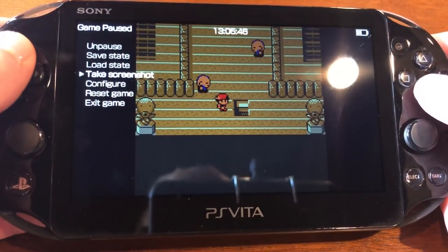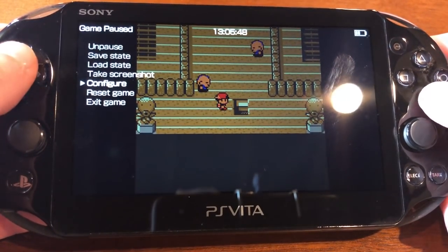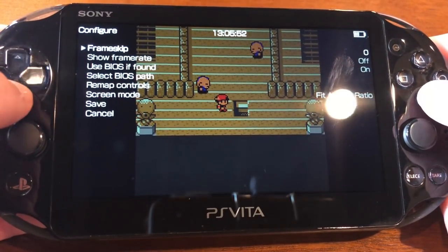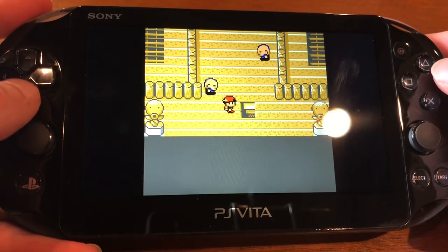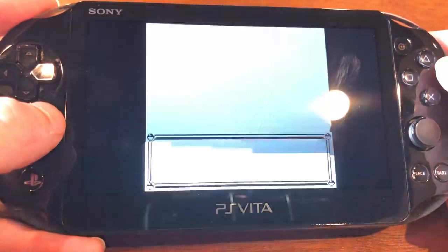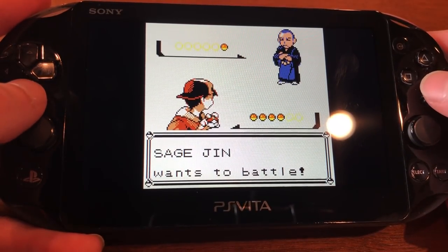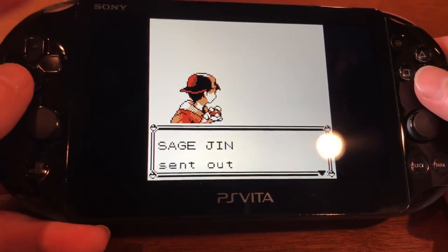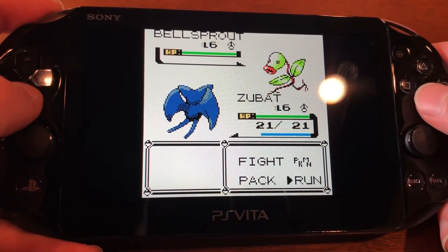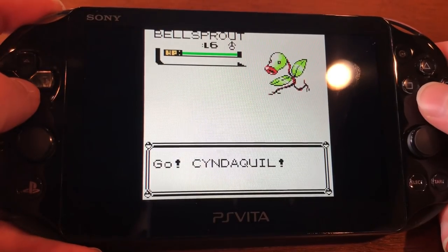Since you get full access to the emulator control system, you can remap all your controls and control the frame rate. I mapped the left bumper to speed up. You can see that this is speeding up — I'll just hold that down and do this battle super, super quick.